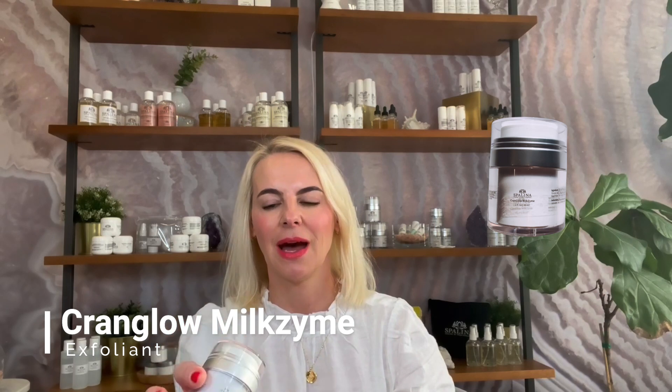My skincare line Spalina has two different exfoliants that we use. The most popular and effective one — the one that really gives you the glow — is the Cran Glow Milkzyme. This is an enzyme exfoliant that has a scent of cranberry. What it does is it eats up the dead skin cells, digests them, and gives the skin a boost of nutrients.